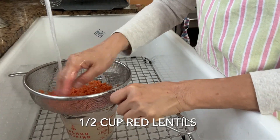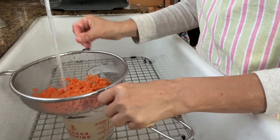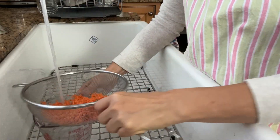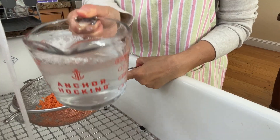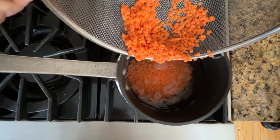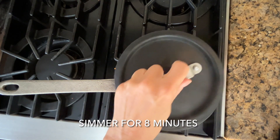First, wash half a cup of dry red lentils until the lentils are clean. See how cloudy the water can be? Wash and rinse a few times until the water is clear. Cook the lentils with one and a half cups of water. Bring the water to a boil, then simmer for eight minutes.